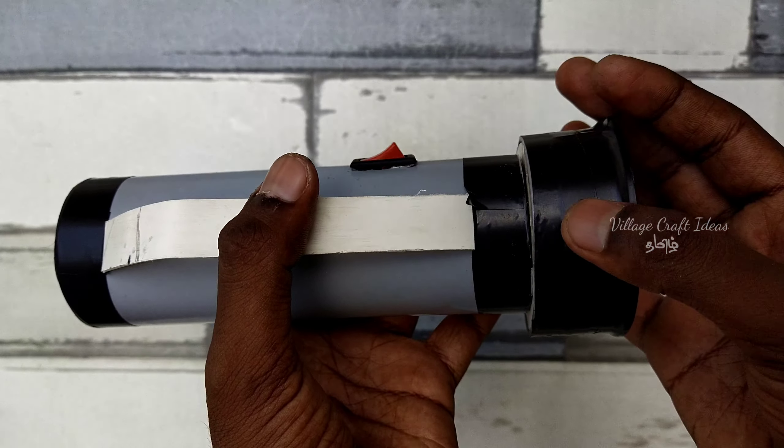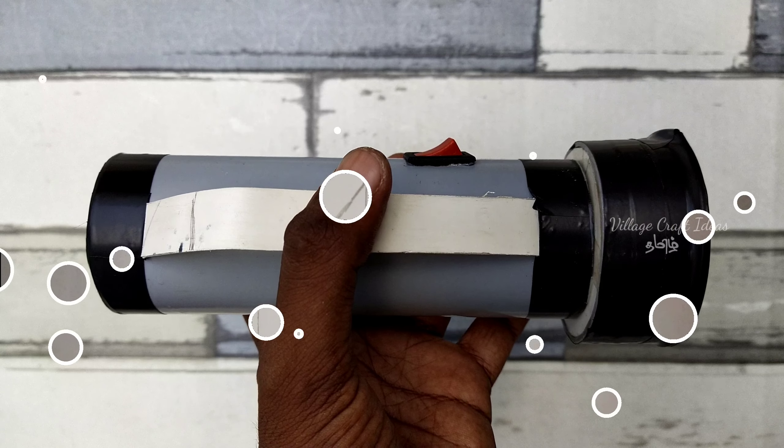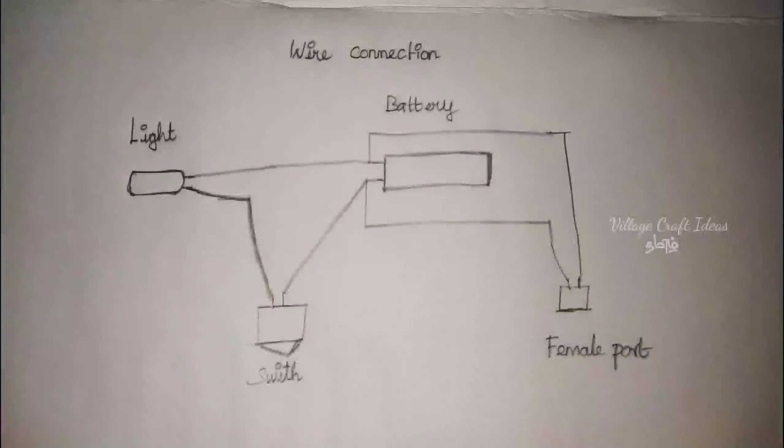Use tape to secure it. Now let's test it. For the wire connection reference: from the light, connect one wire to the battery. The inner wire from the light connects to the switch. From the switch, connect the inner wire to the battery. Next, connect the female port — the positive and negative wires — and complete the connection.